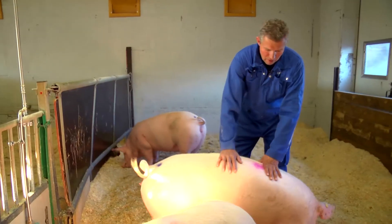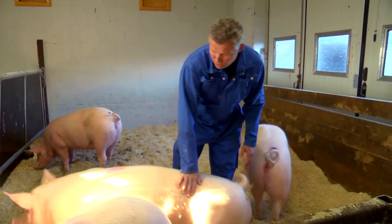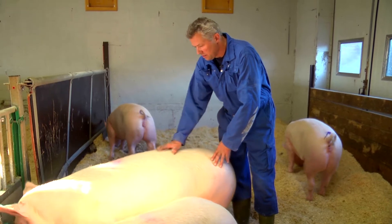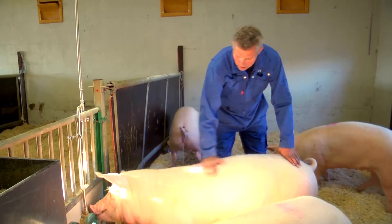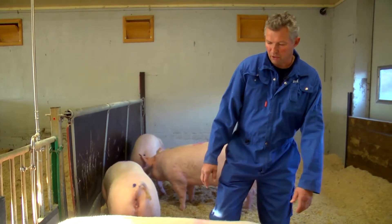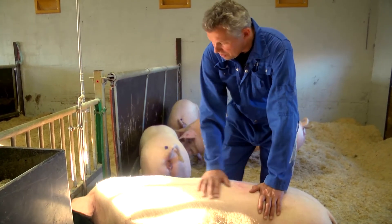Nå er det tredje dagen at jeg har drevet med sosialiseringen på disse pyrken. Og de begynner helt å bli ... De liker i alle fall at jeg tar til dem og steller dem. Så jeg regner med at hvis jeg gjør et par dager til, så er egentlig den jobben gjort. Da er de klar for å få øremerket.